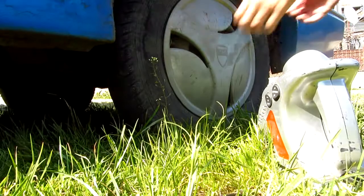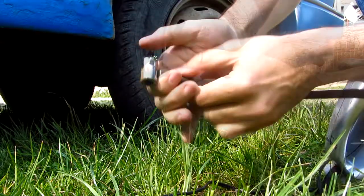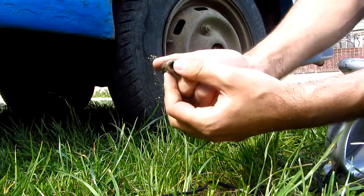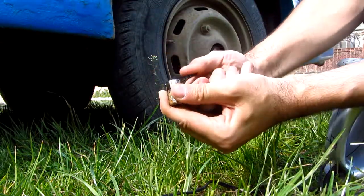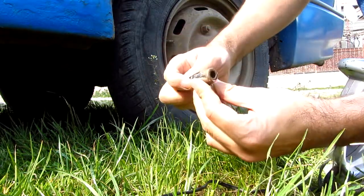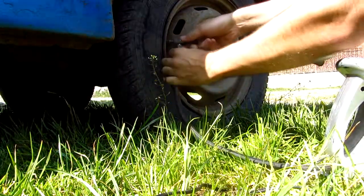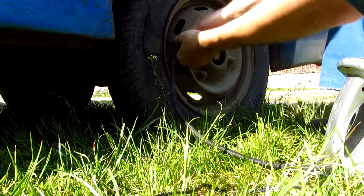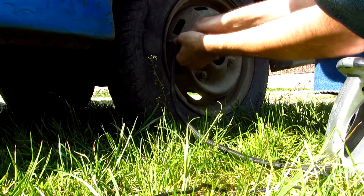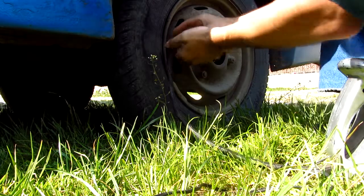Let's go to the wheel. Get the cap off. This end should be placed on the valve and this one should block it. Just push it down — it's rusted already. Push it on the valve and close it.